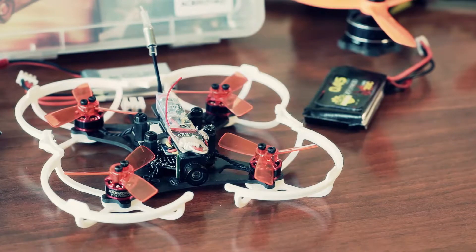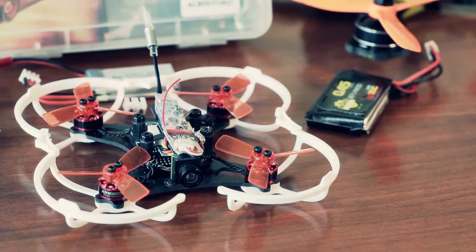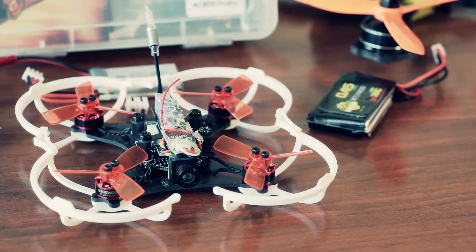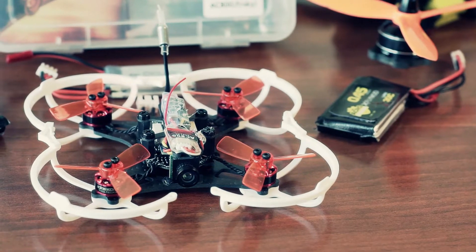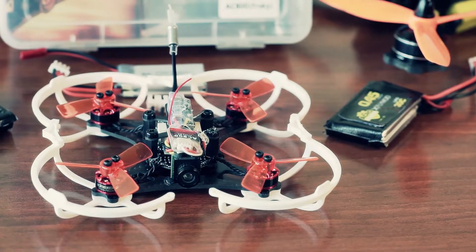Camera and VTX perform well. Despite the fact that the camera cannot be tilted, it has a wide view angle — enough to fly at full speed. The VTX is more or less okay. It has enough range to fly two doors of my house and a flying field.